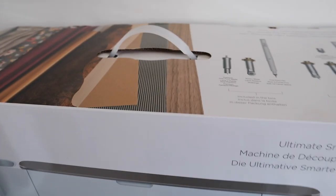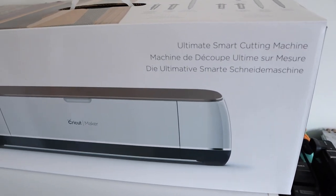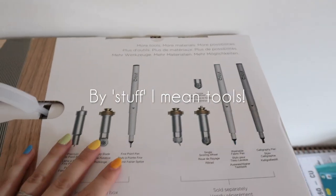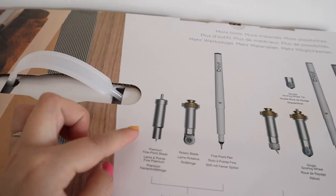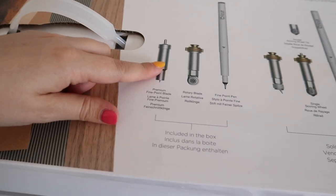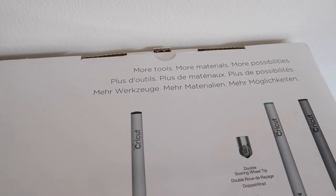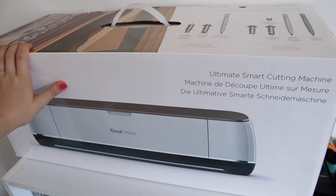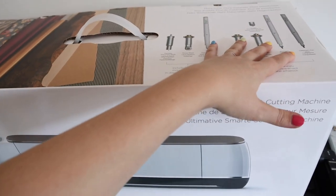Let's have a look at the box itself. It says 'ultimate smart cutting machine' and on the top it goes over everything included — you've got a fine point pen, a rotary blade, and a premium fine point blade. The fine point blade is the standard blade that comes with the Cricut Explorer 2 as well, but you get these extra components. It also says 'more tools, more materials, more possibilities,' which confirms this machine does so much more. Let's open it up and see what's inside!